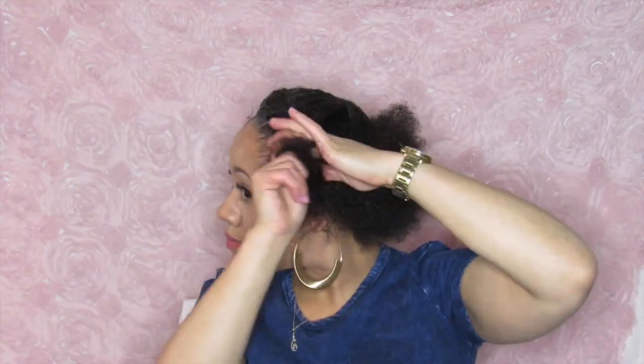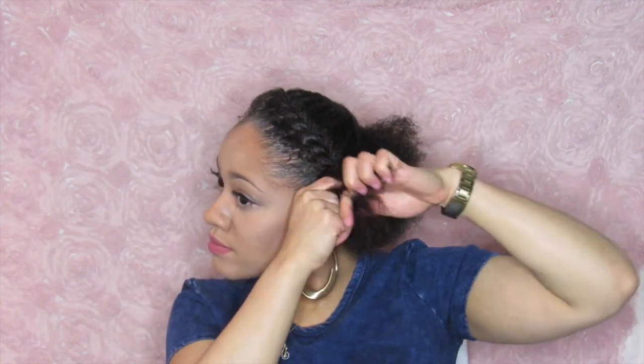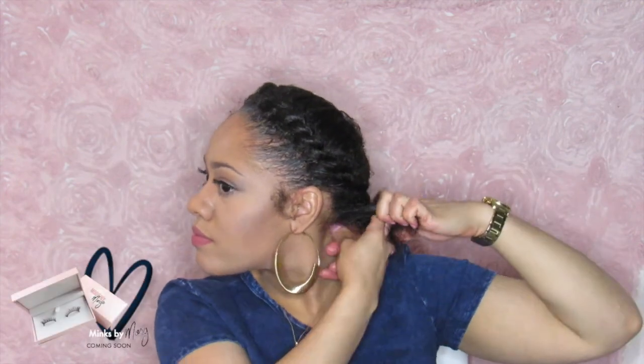When I get to the side, I make sure I bring it as far down as I can and then I start to twist around to the back. And I'm just gonna twist that all the way to the back.